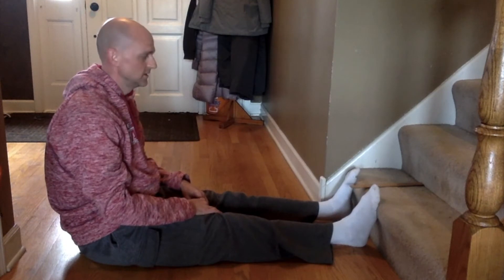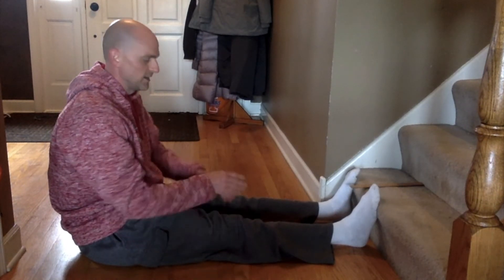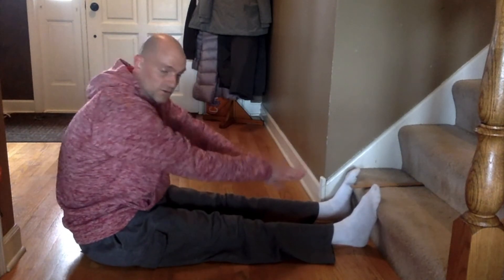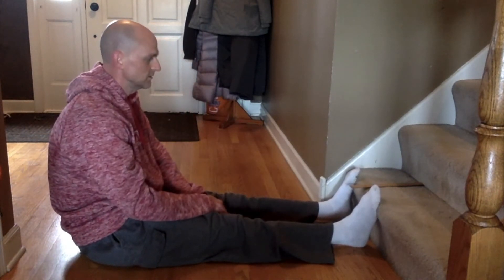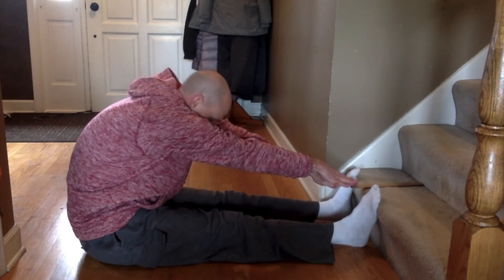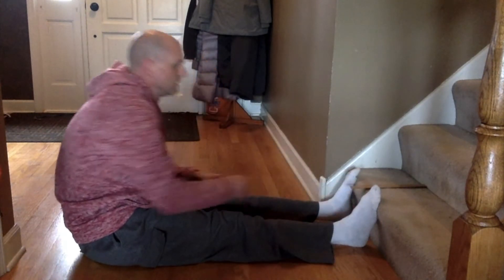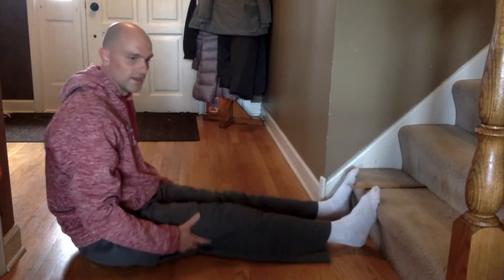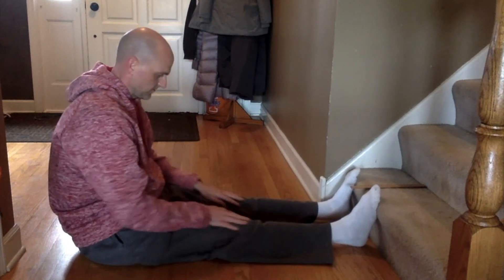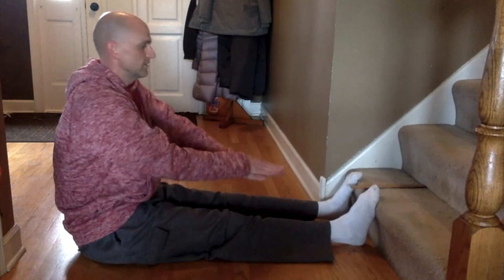I'm going to try a couple of times — keeping my knees flat on the ground, not jerking back and forth, but just nice and slowly. I'm going to go again. One more try — nice flat knees, nice and slow, hands on top of each other.